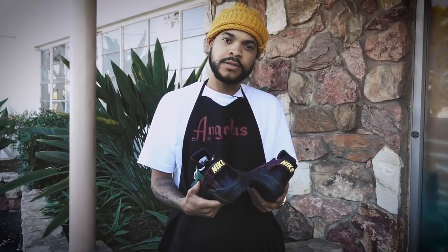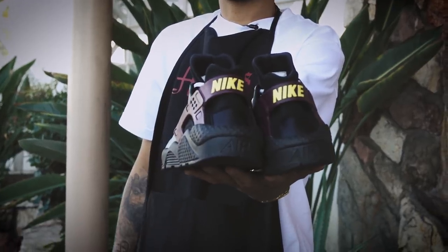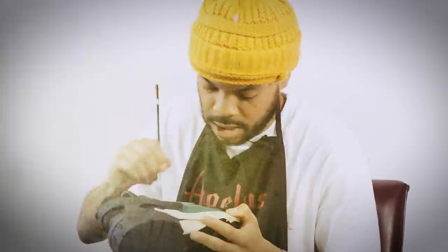I'm the guy that makes the customs that you think are coming out — that's my lane, that's my style. I'm the color guy, the factory finish guy. My name is Malcolm Garrett, came all the way from New Jersey to Los Angeles to show you guys how I get down on my customs.